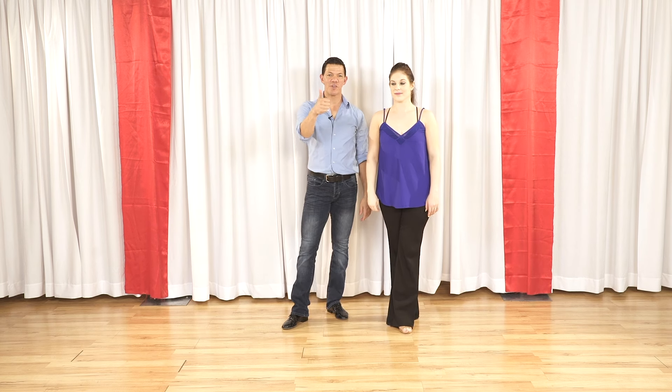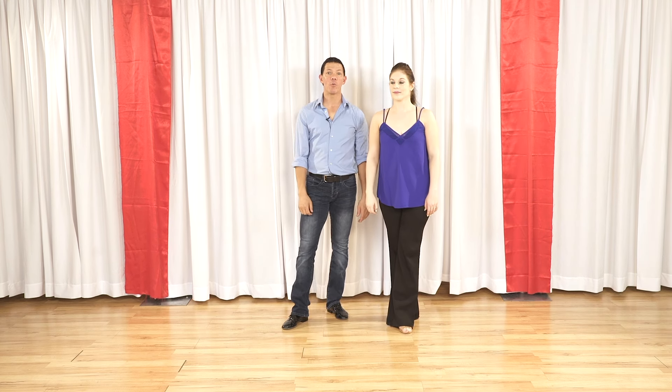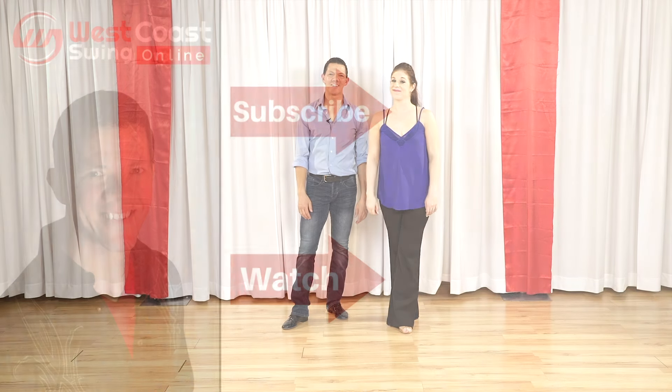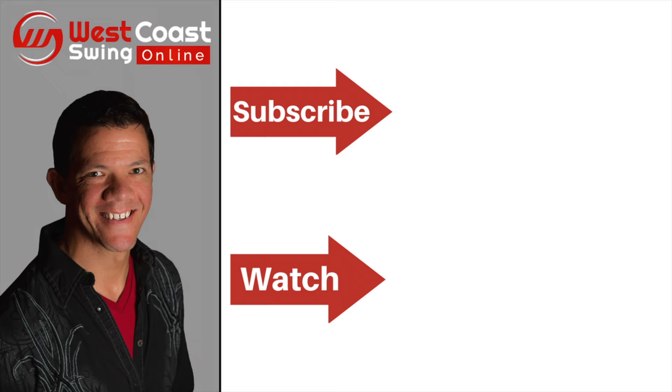So there is a cool pattern for you to be groovy with your West Coast Swing. If you like it, hit the thumbs up, subscribe to our channel, and if you want more cool stuff, you know what to do — westcoastswingonline.com. I'm not lying, we've got cool stuff for you there.